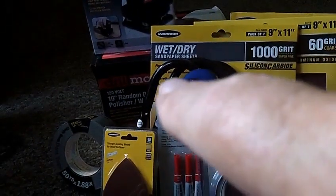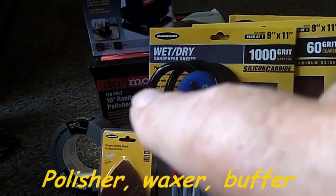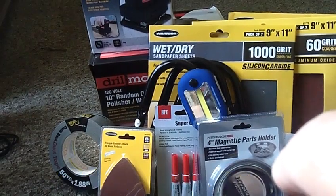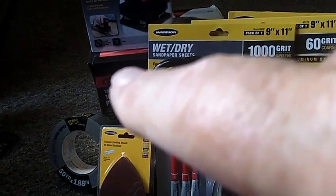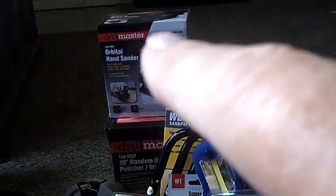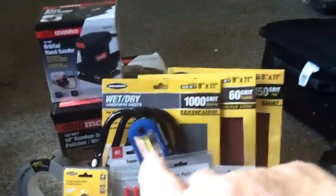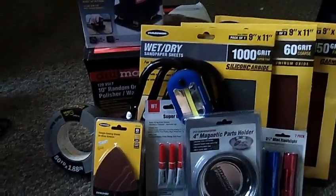Behind everything is a 10-inch random orbital polisher, sander, buffer — whatever you want to call it. I think that was $15.99 with the 20% off coupon. The one above it, the orbital hand sander, was $9.99 with the coupon. So all in all, this stuff here ended up costing me $51.88. I didn't think that was too bad.